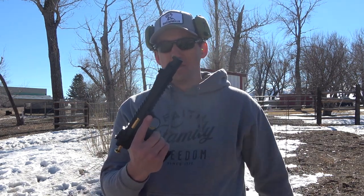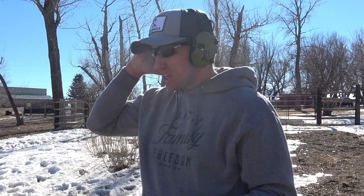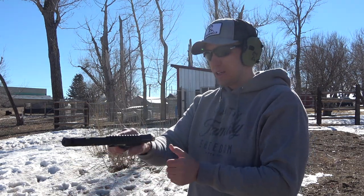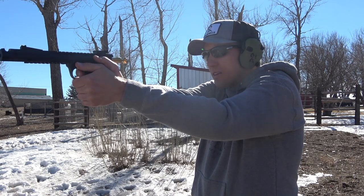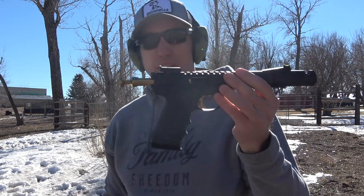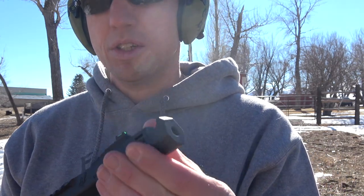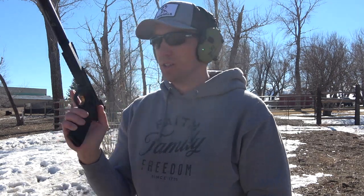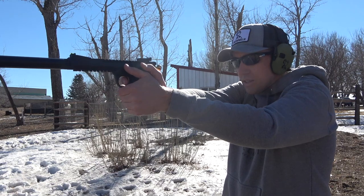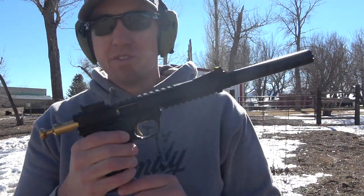I put the Volquartsen muzzle brake back on and I'm going to shoot the first five rounds with that. I brought my hearing protection from Brownells and we'll just run these first five rounds. First five rounds — everything locked back like it was supposed to, shot pretty well. Let me take this off, put the suppressor on, and we'll shoot five more. Put that Silencer Co suppressor back on, got five more rounds in the magazine — here we go. A little bit of a difference there in the sound.